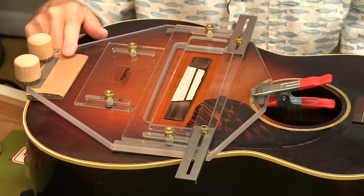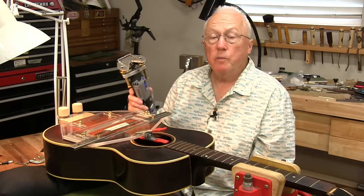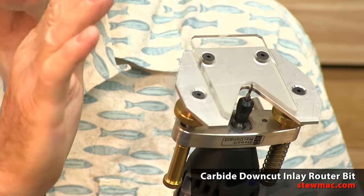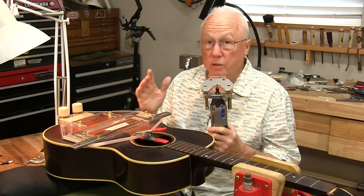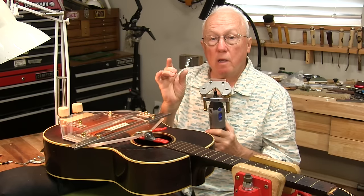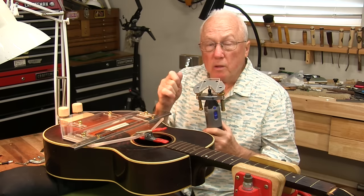I've shimmed up that end of the table with a piece of cardboard just to level it. As far as the bit I'm going to use, it's a carbide down-cut bit smaller than the slot I want to end up with, because I want to creep up to the front wall and into the back wall, widen that slot, and have a really clean slot so that the saddle goes in with a squeak — it's a press fit.